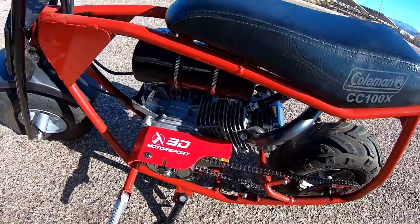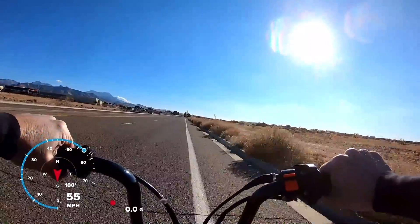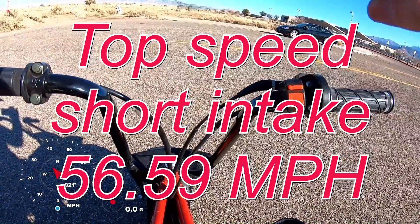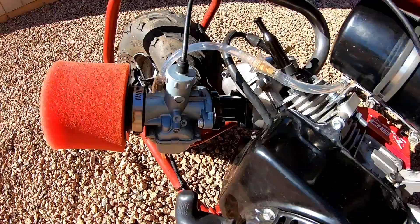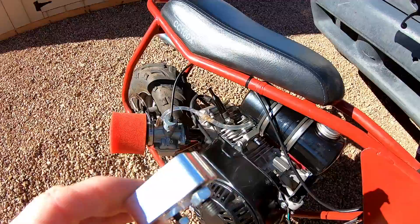I took the Coleman CC100X out for a 0-30 and top speed test with the VM22 carb on a Hemi Predator with the stock length intake manifold. It did 56.59 miles per hour and a 4.72 second 0-30.